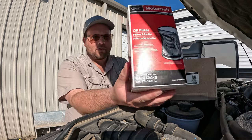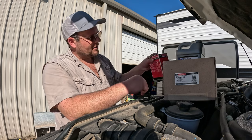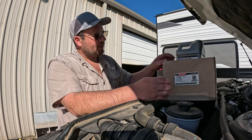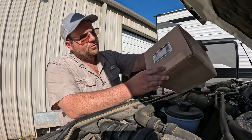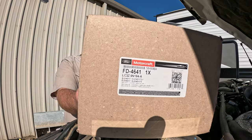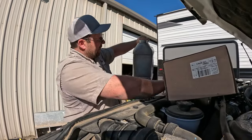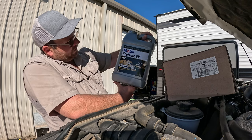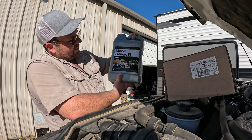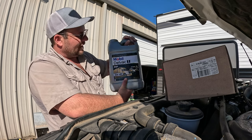Here's the oil filter I bought this morning from Ford — that's the part number. This is a 2017 F-350 6.7 liter. And here's the fuel filter we're going to change out — that's the part number for that, came directly from Ford. Here's the oil I'm going to use: Mobil Delvac 1 5W-40. It's got a picture of an 18-wheeler on it, so you know it's good stuff. Full synthetic.